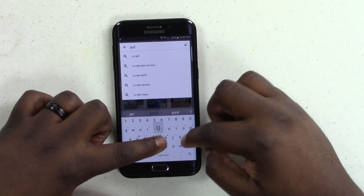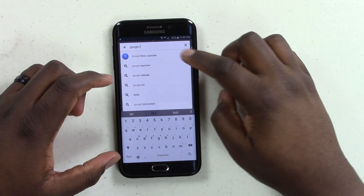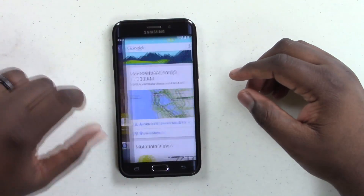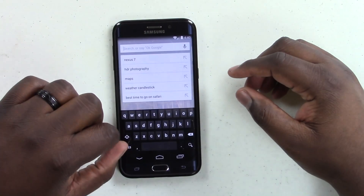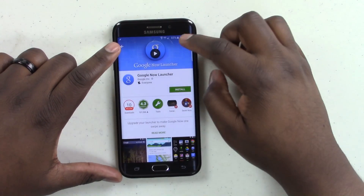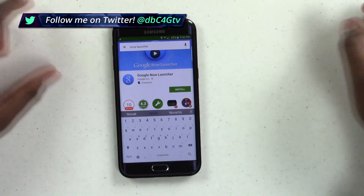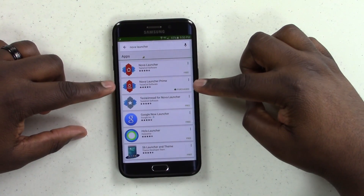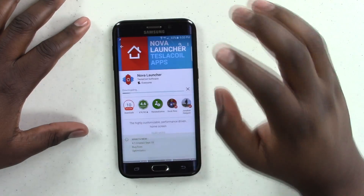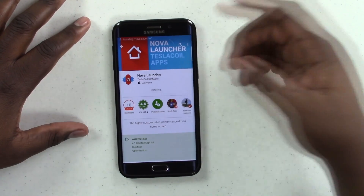The next thing you're going to want to do — there are two things you can do at this point. You can jump into the Play Store and look up the Google Now Launcher and install it. That gives you more of a Google Now launcher feel, which is Google's intended launcher for its Nexus devices. But there's a more customized way, and most of you already know if you watched my Note 4 video — it's Nova Launcher. I highly recommend grabbing Nova Launcher Prime, which gives you access to paid-only features like gestures and more. Nova Launcher Prime is just an unlocker for Nova Launcher, so download both.